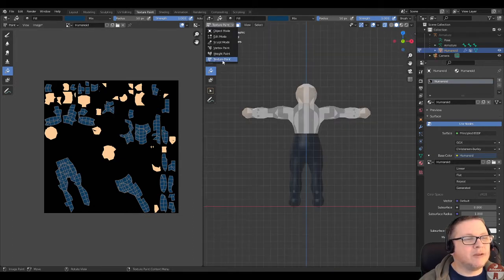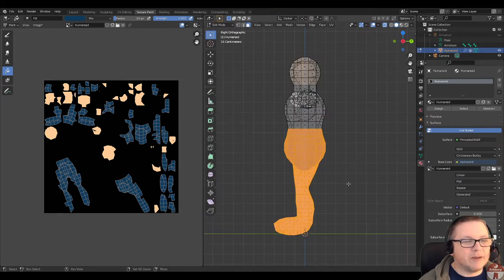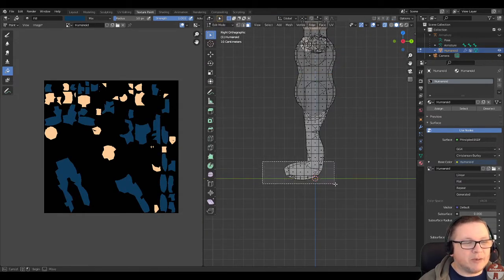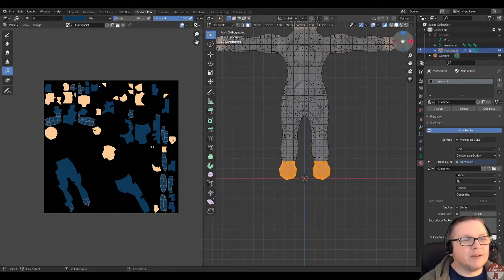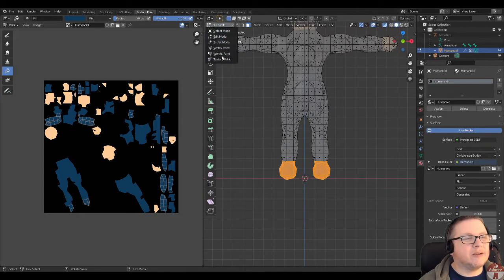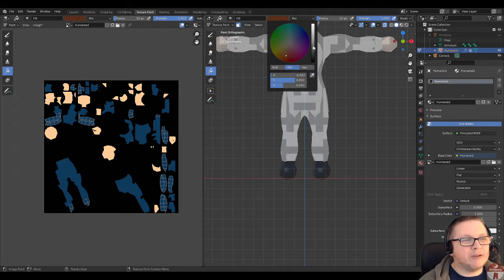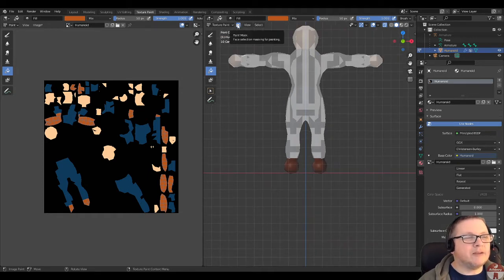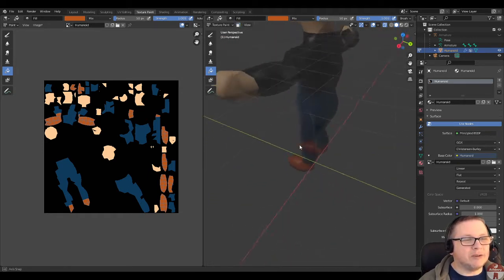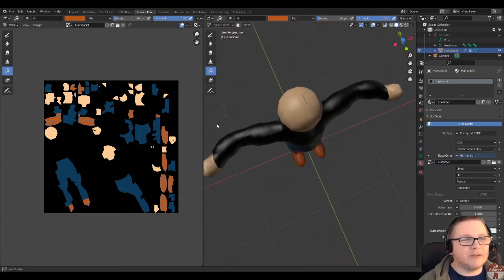Then back to edit mode. I'm going to look from the side view this time and just box select over the feet area to pick out the two feet. Back to texture paint mode, I'm going to pick an orangey color for trainers and fill. I'll switch off the mask now just so we can see what the character looks like. Switch off x-ray too. Not looking so bad.